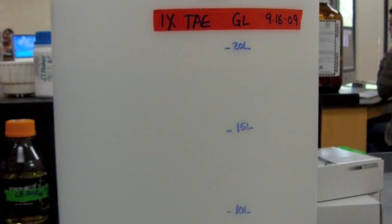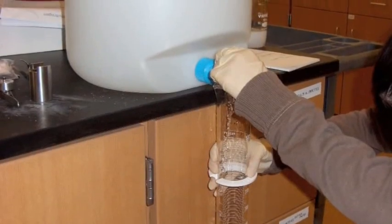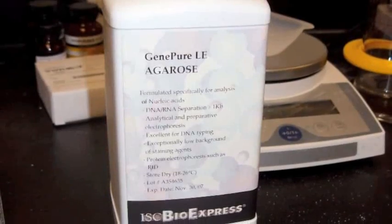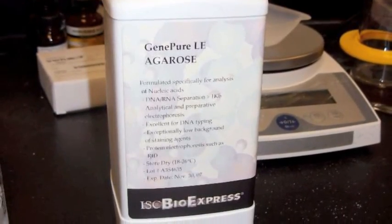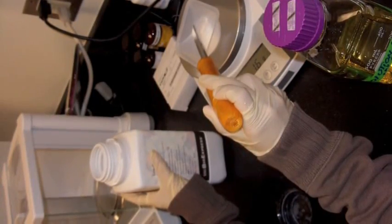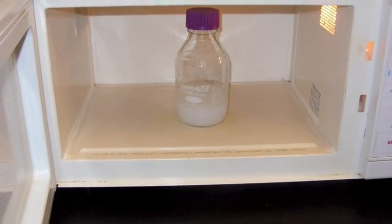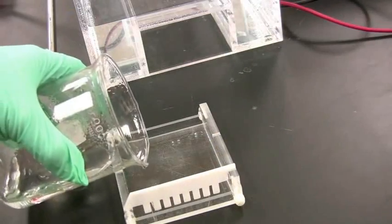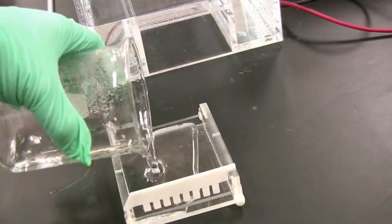Agarose gels in our lab are a 1% agarose solution made with agarose powder and 1X TAE. After mixing, it must be heated in a microwave until dissolved and clear. Then it must cool in a water bath until it reaches 60 to 65 degrees Celsius, at which point it can be poured into a gel box. Make sure all the combs are in and the walls are up.